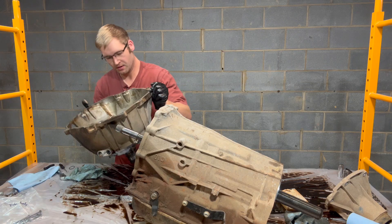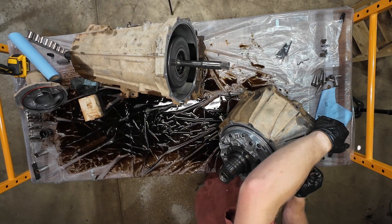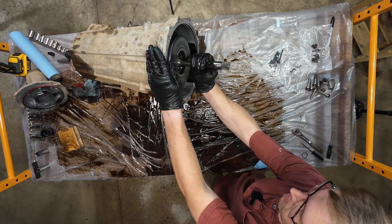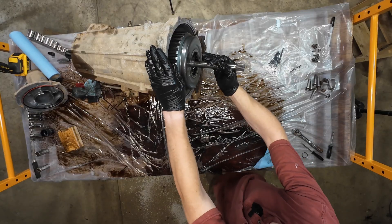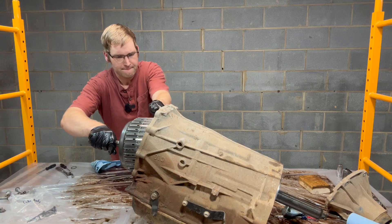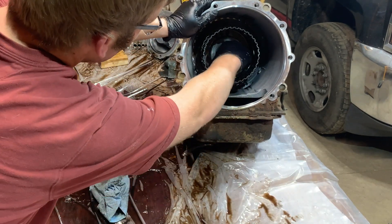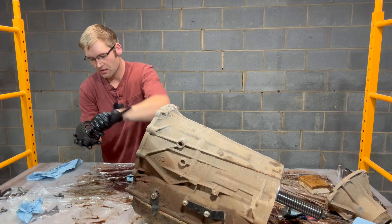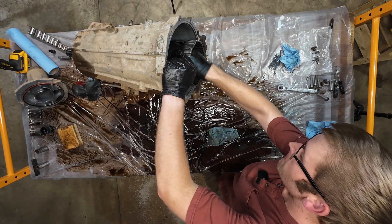So this is the bell housing, front cover, and oil pump — and the back here is the oil pump. This should be our 4-5-6 clutch assembly and I think the reverse clutch assembly too — it all comes out as one big unit. Looks like we've got this coming out next. There's a thrust washer and thrust bearing in there, then three bearings and two shells that come out.